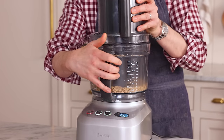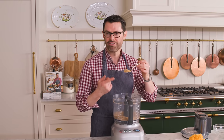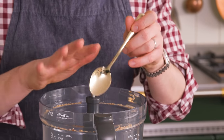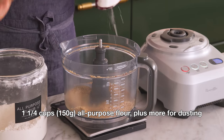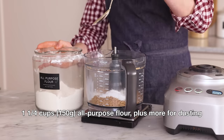Just to show you the texture — I like a nice fine almond meal, so I have a little bit of crunch left over but no big pieces. I'm using the scale, but you can just measure everything right into the bowl. Now we want one and a quarter cups or 150 grams of all purpose flour.